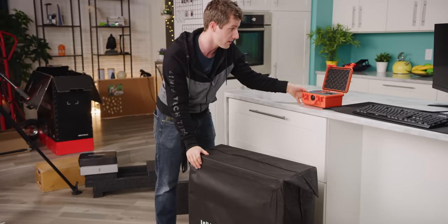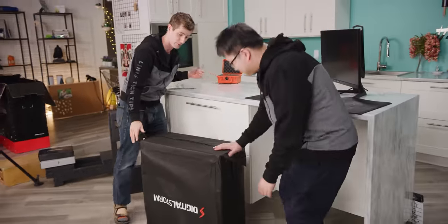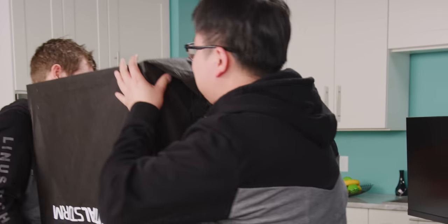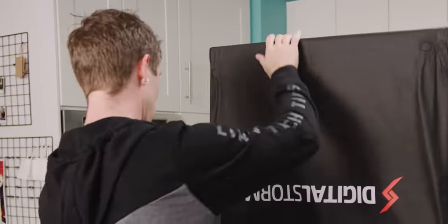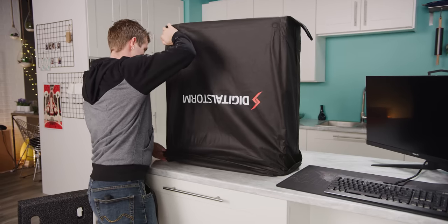This is possibly the heaviest computer I have ever encountered. They have promised me this is something very special and I will now be sharing it with you, because I have not yet seen it. So I really hope it's not something totally lame that we built up to throughout the entire video.